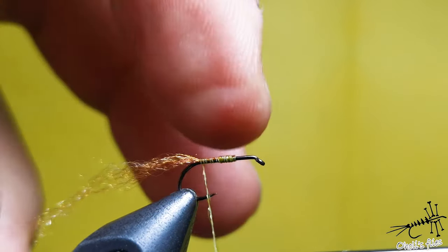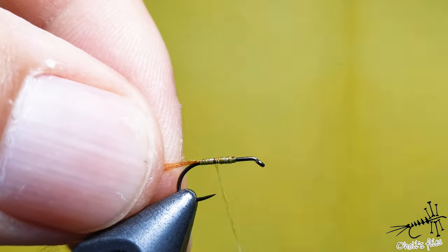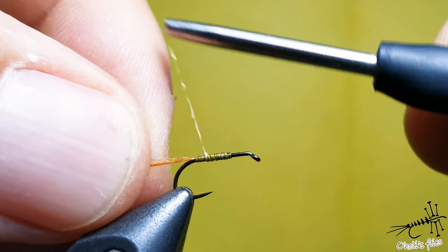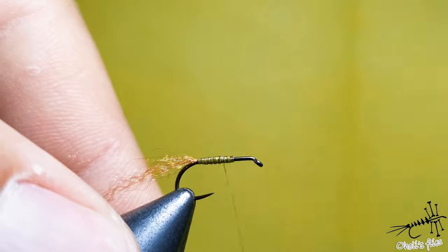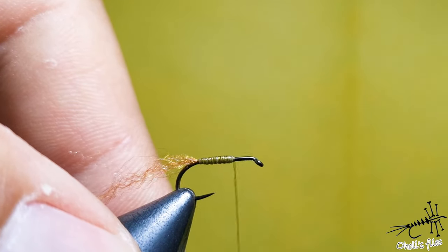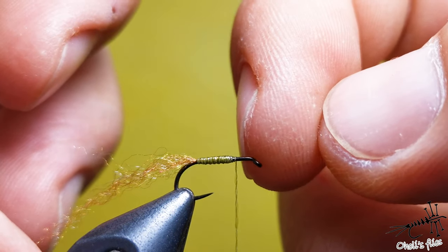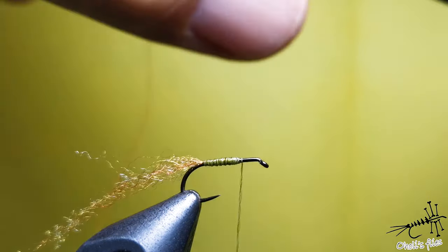I use the same color of andron for all my emergers, no matter what color the body is. I like to use this body quill material because it's a little bit translucent and slightly shiny. Create a slight taper and stop here.